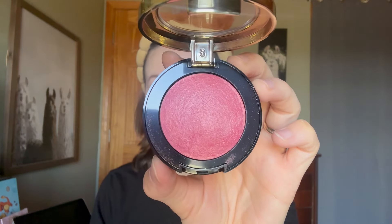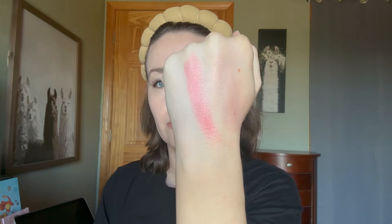Shade number one, Dolce Pink, is a shimmery warm pink. It has noticeable gold shimmer that you can see up close, but the particles aren't super chunky. This one is pretty, but I think it is similar to other blushes I've tried.